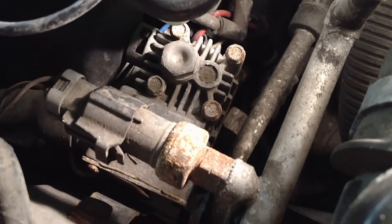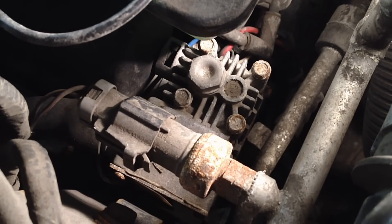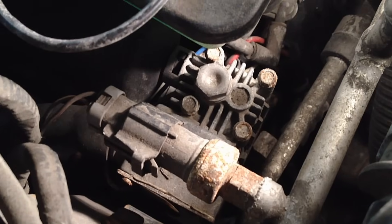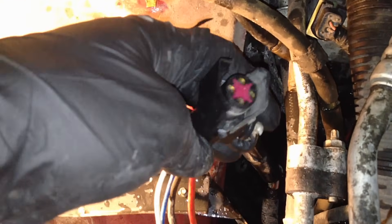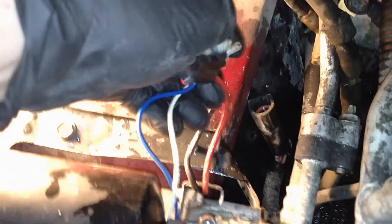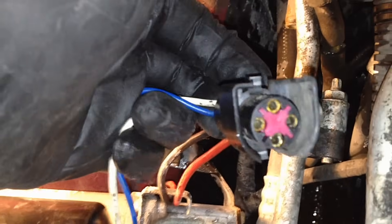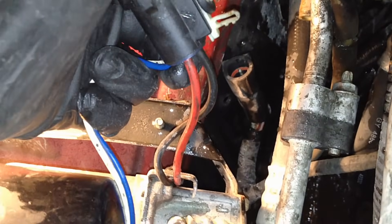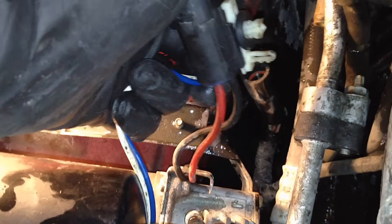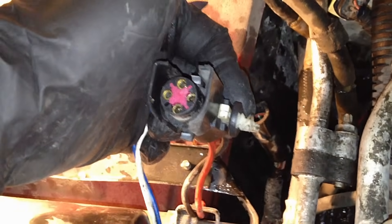If you bypassed the relay with the high-amperage wires and it didn't make a blip — no amperage pull, no spark, nothing — then we need to go after the pump itself. Disconnect the connector for the air ride compressor. All you have to do to test it directly is put power to the red and black wires on the connector. Red is obviously positive and black is negative, but either way it'll run, pull amperage, you'll see sparks, and you'll know if it's running or not.